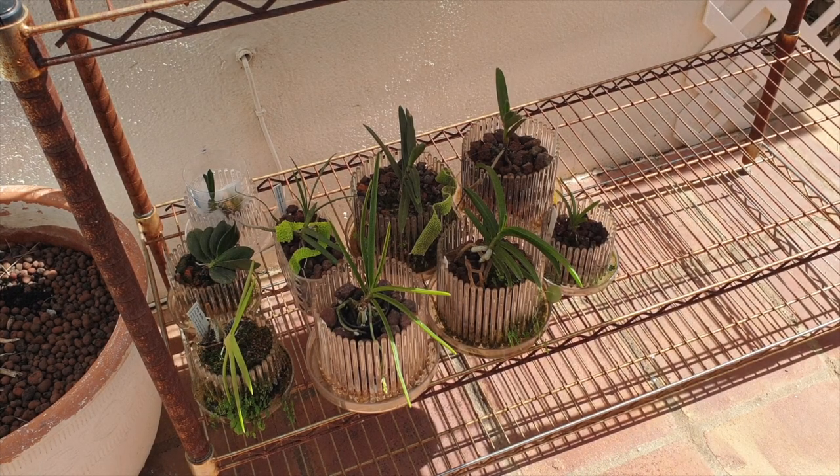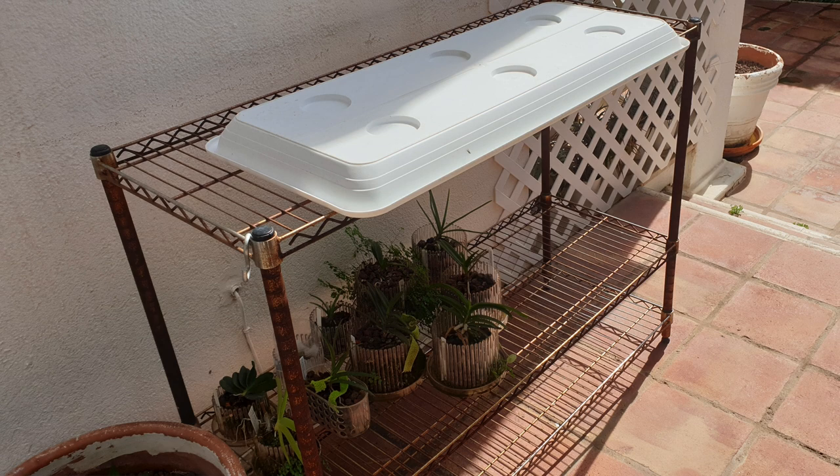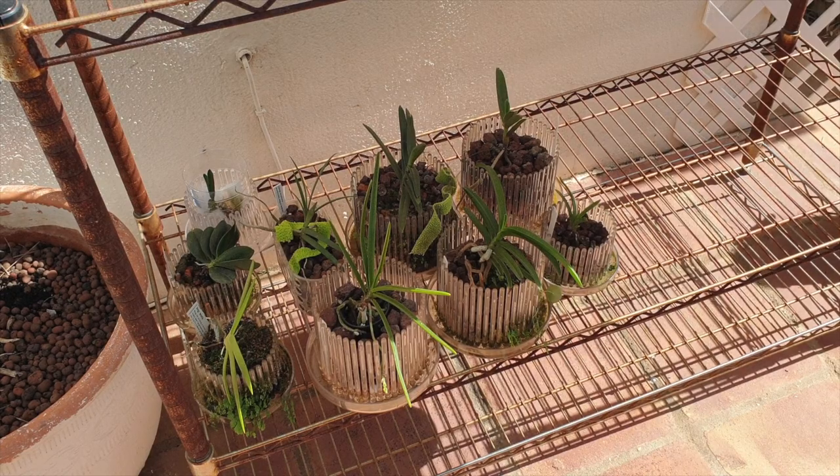These orchids have not seen the light of day since November 2022. What I had to do was put a tray on top so they don't get blasted, because I've got sunshine and I'm short-sleeved again.